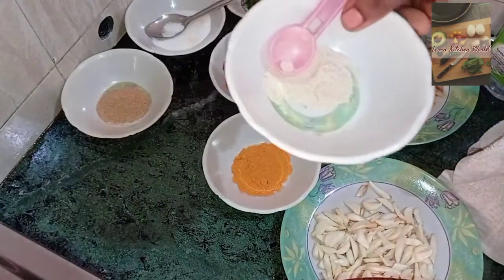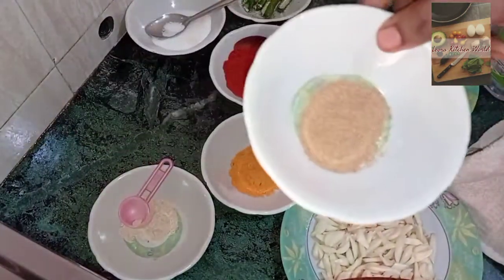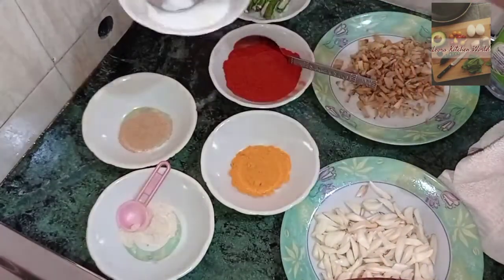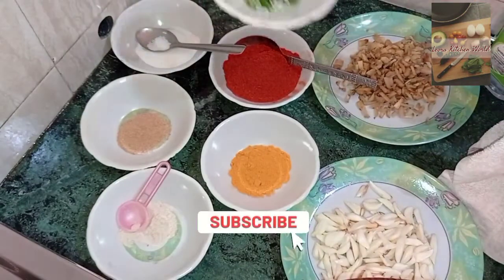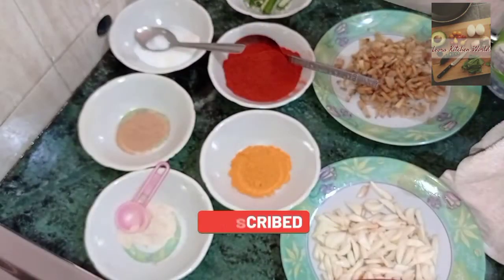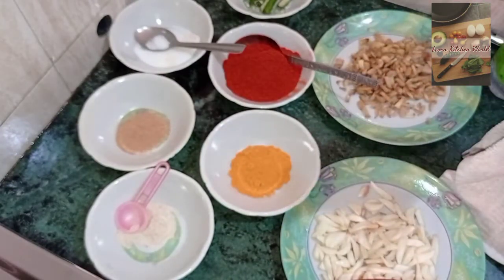1 teaspoon of salt. 1 teaspoon of salt. We have to cut 3 tablespoons in the pot. We have to cut 2 tablespoons in the pot.